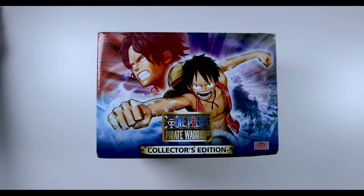Yo, what's up guys, this is Arnie from SiteReview, and in this video I'm gonna be unboxing the One Piece Ultimate Warrior Collector Edition.